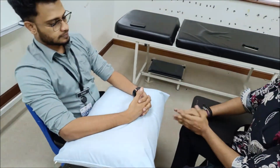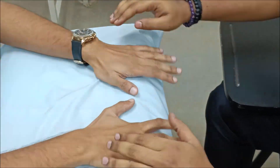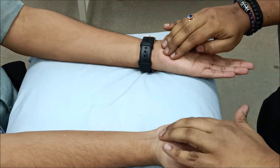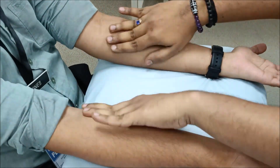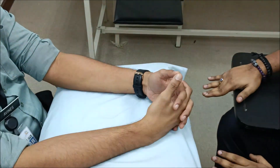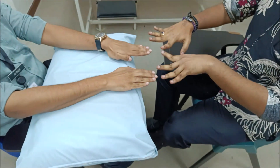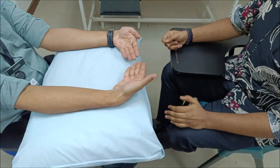For palpation, palpate the muscles that were inspected: the dorsal interossei muscles, the hypothenar muscles, and the ulnar border of the forearm. For movement — which is essentially repeating the screening — ask the patient to abduct and adduct the fingers, making sure the patient does not perform flexion instead. Also ask the patient to perform ulnar deviation of the wrist.